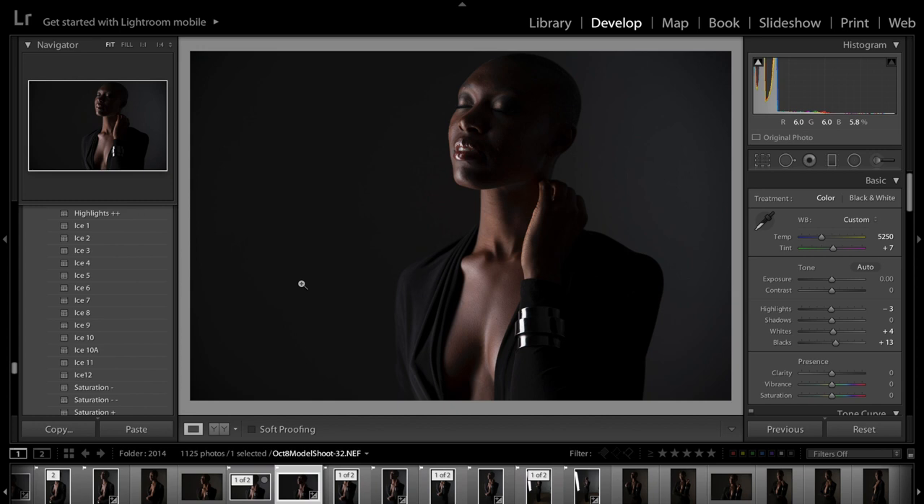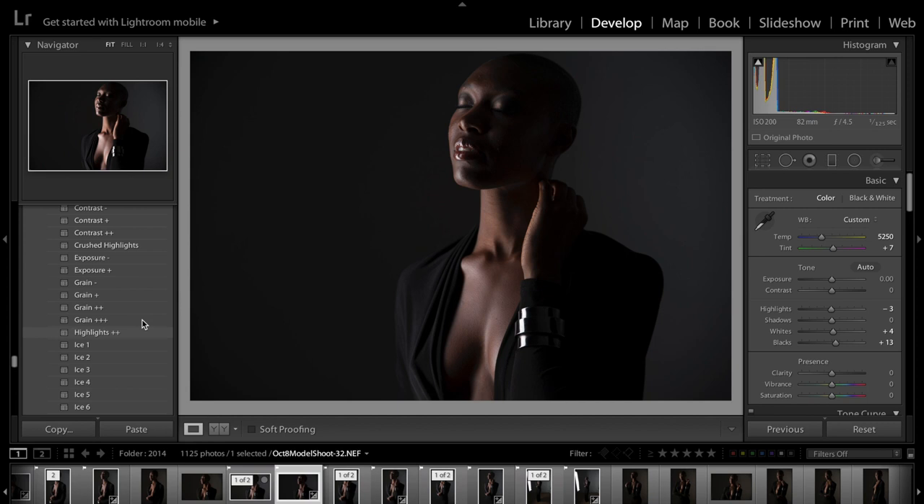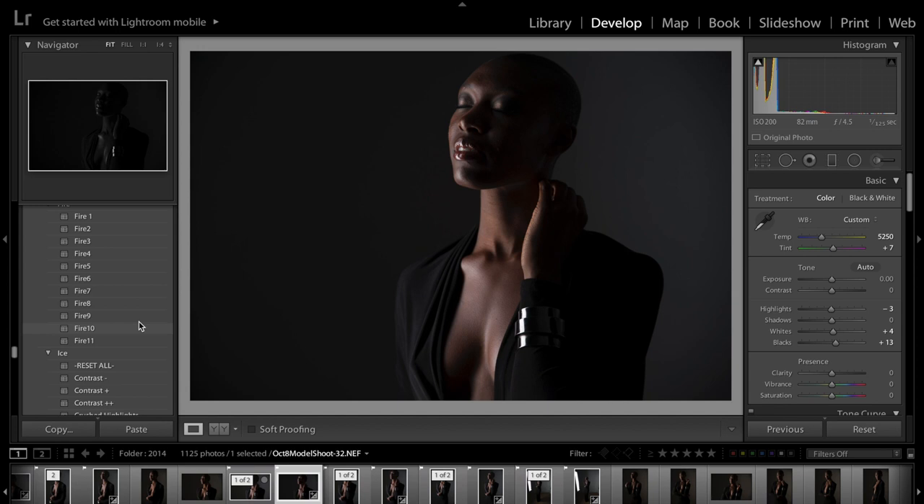Presets are an amazing thing because they can be one touch, or they don't have to be one touch, which is pretty cool. You can choose a preset that you like and just click it and change the photo — you can be done there, or you can keep adjusting.